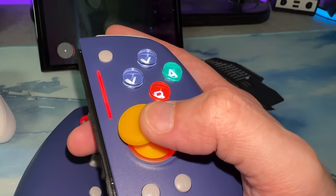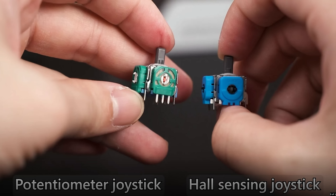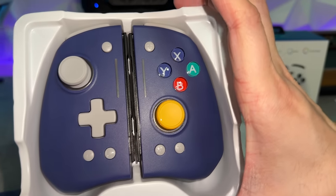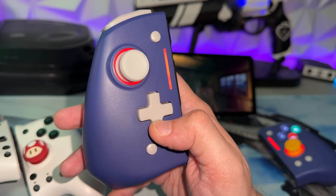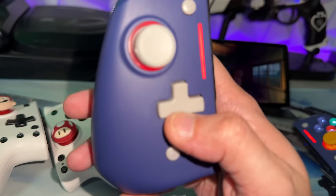Onto the pros: magnetic Hall Effect thumbstick modules that are virtually stick drift proof — not completely drift proof like manufacturers claim, but very, very unlikely. If you do get drift on Hall Effect modules it'll likely be after your one year of warranty coverage. Cosmetically, the purple looks really good with the multicolor face buttons and yellow right analog stick. The D-pad is so sweet on this thing, and since the D-pad gets used frequently on Switch, this is going to be a joy.